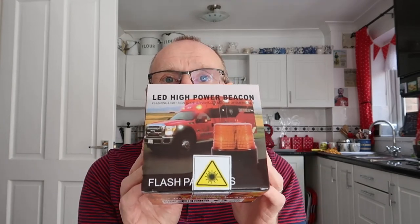I keep it in the car now — if I do break down, even in the daytime you might need it. I've got a warning triangle in the car anyway just in case, but if it starts getting dark this will be the first thing I'll put onto the car. So a really useful item should I need it — hopefully I won't. It's an LED high-power beacon and it says on the box 'flashing light sign to other vehicles in case of emergency.' About £35 from Amazon — great little buy. Thank you very much for watching; I hope you never ever need it yourself, but it's a good idea to have one.